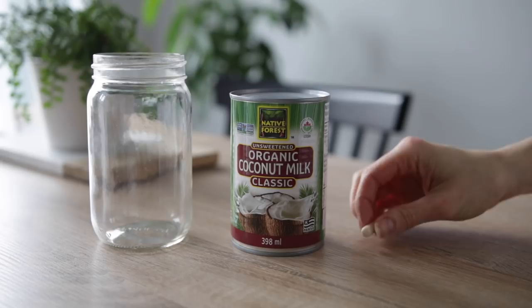All you need is a clean, sterile glass jar, a can of full-fat coconut milk, a probiotic capsule, and a clean dish towel or cheesecloth to cover the jar while it's fermenting.